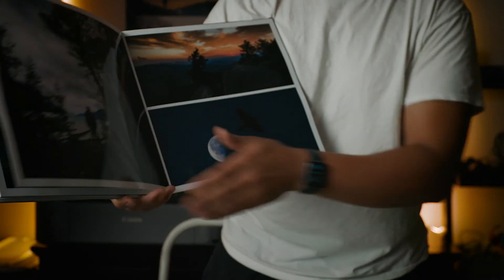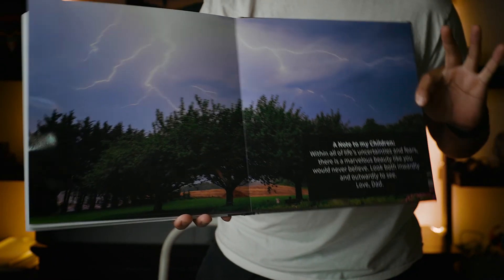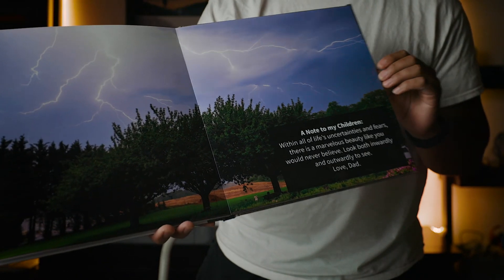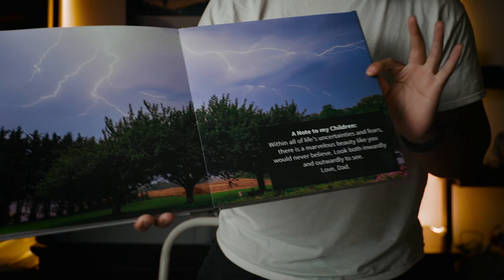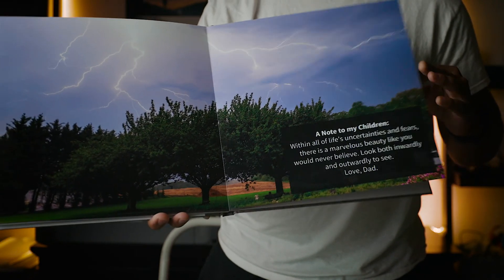Here's another full layout of a picture I took — this was also taken with the Nikon D850. I love this picture of the lightning going right over the cherry trees. I also put a little inspirational quote from my kids that I came up with just so it was a little bit more personal of a book.